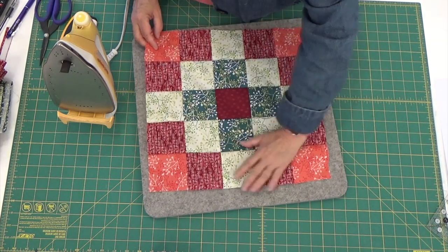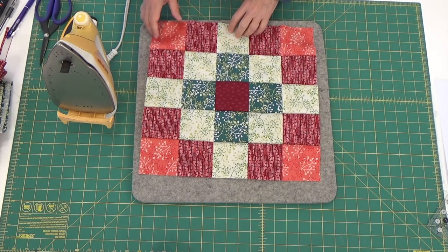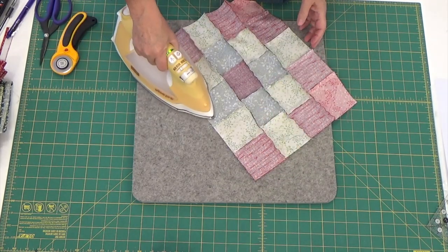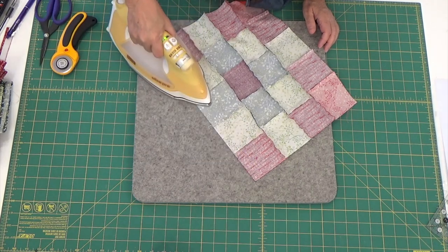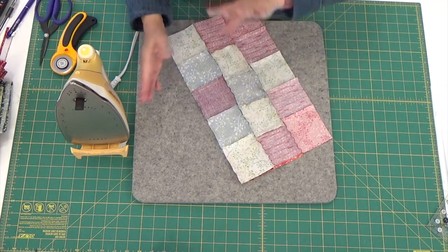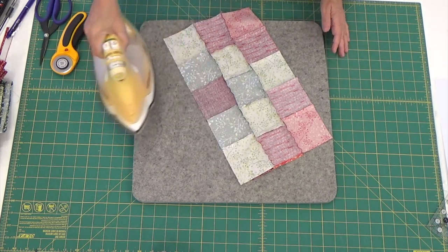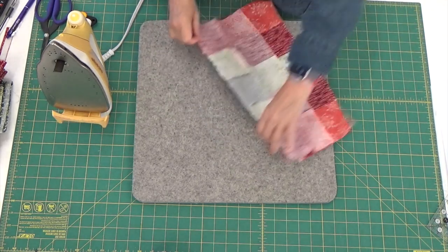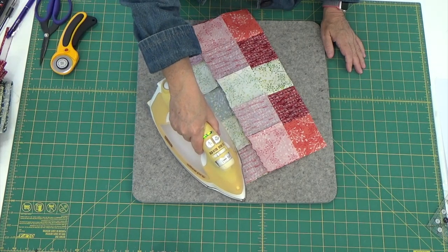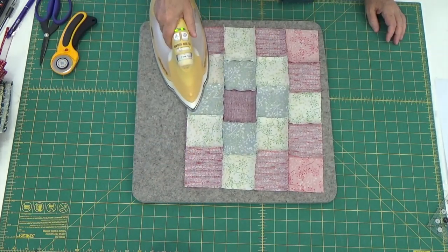Here is my block sewn, not pressed. You're going to watch me press it for the first time, and that'll show me how good my points are. The first thing I'm going to do is set my seams. Once I've set my seams, I have the choice between sending them to one side or the other or pressing them open. In this instance, to reduce bulk, I am going to press them open.